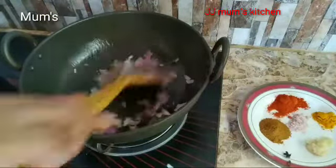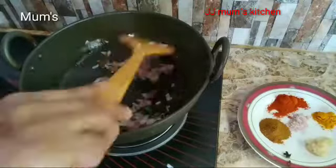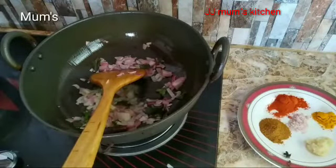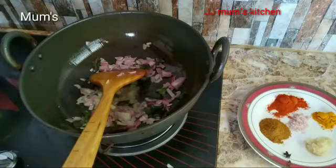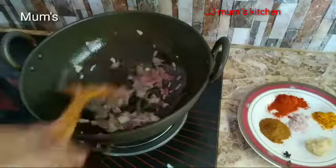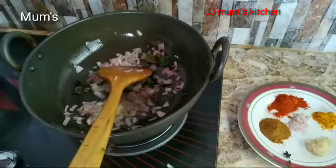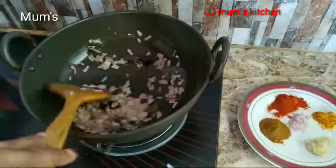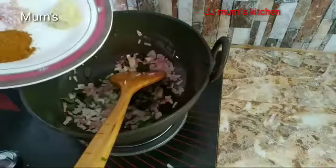But first, let's test the gara masala. You can take the gara masala and put some of it on the top. You can cook the masala for a while — cook things for about 11 to 20 minutes.